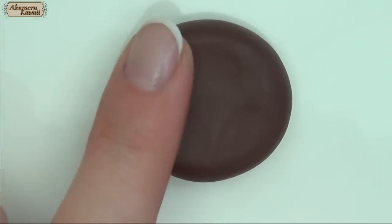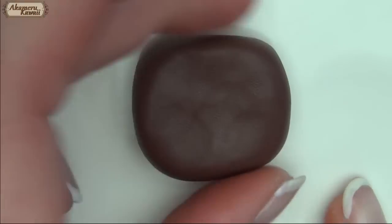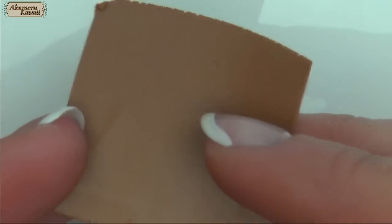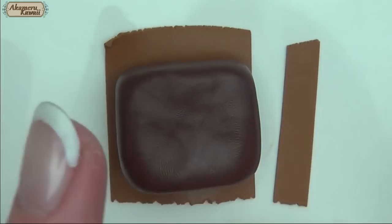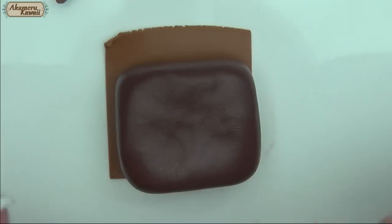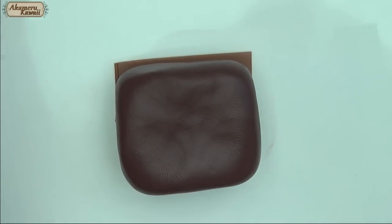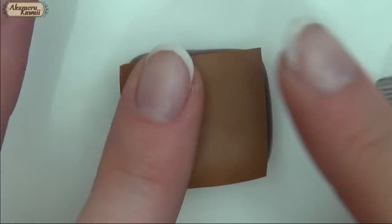Lastly, for a brownie, flatten some dark brown clay. Roll out some lighter brown and roughly cut a piece for the top. Stick the two together and cut away excess.